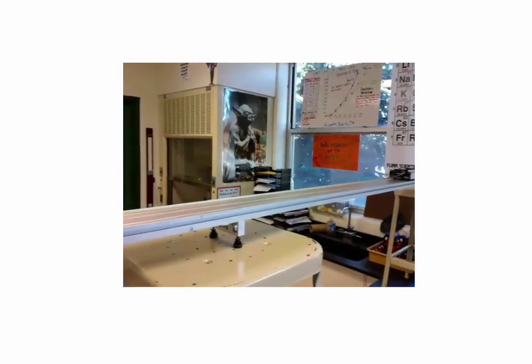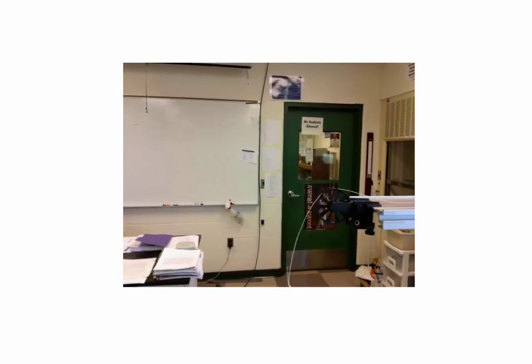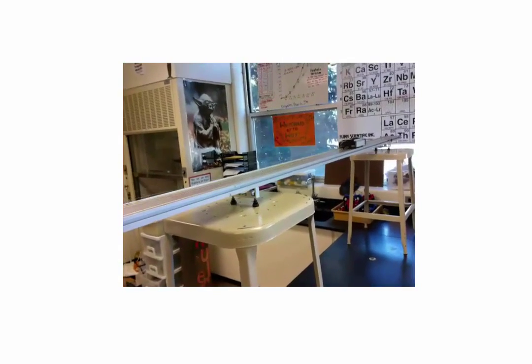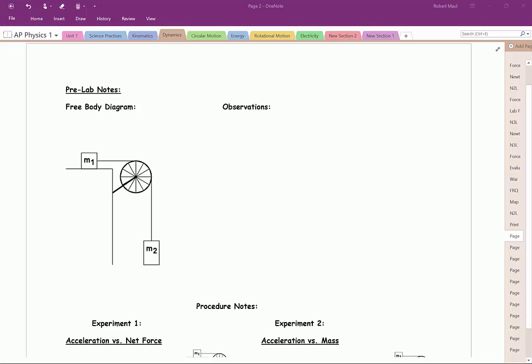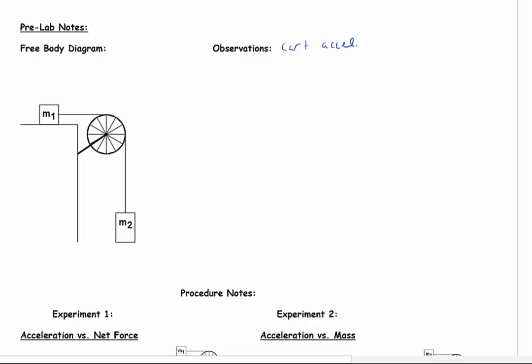I'm going to show you a picture of what's happening when this experimental setup is set up. I have the motion track and the motion cart on there, a very thin string attached to one end of the cart. On this end, we have a super pulley, and I'm going to attach a hanging mass directly to the string and release it from rest. Notice the motion of the cart as it accelerates — the cart was definitely accelerating from rest and going in a constant direction.